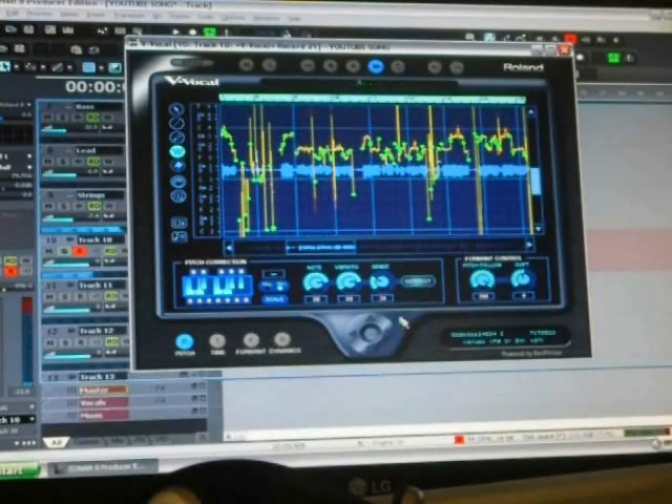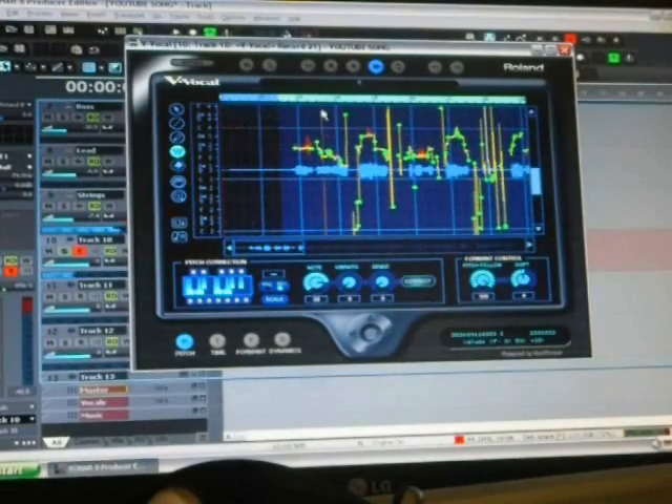Now, if you want to do it like T-Pain and make it sound like auto-tune, all you have to do is just flatten them out completely. Hit Correct and it'll flatten them out — it'll take away any natural pitch variation in your vocals.